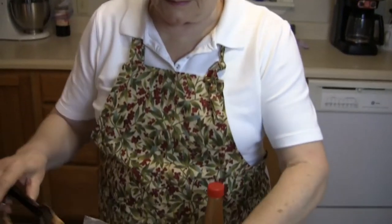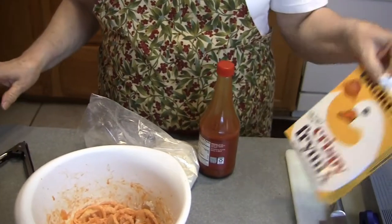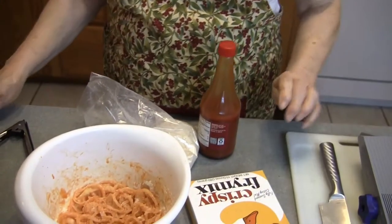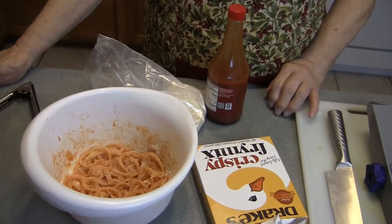We're going to do onion tanglers today. I've already sliced the onions and got them ready. I'm going to use the Drake's crispy fry mix. I like that a lot because it's seasoned and I've used it for a long time. It's really good to work with.